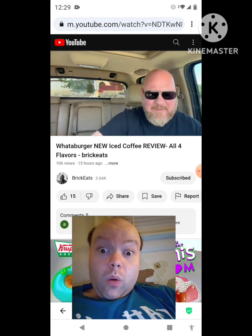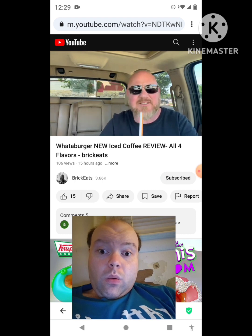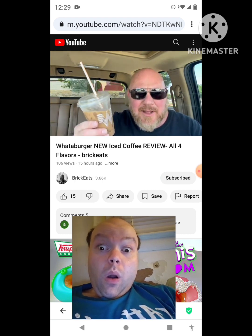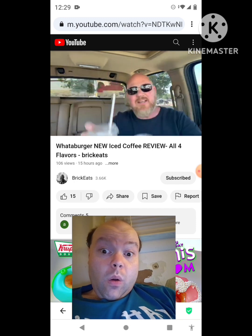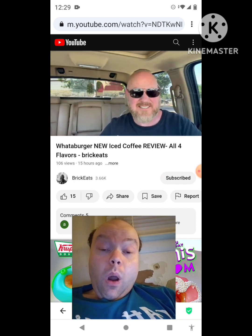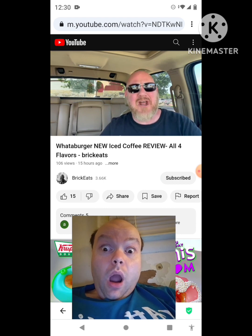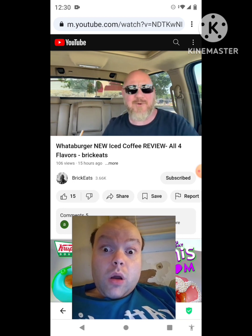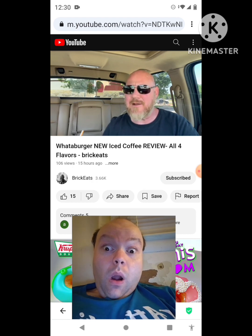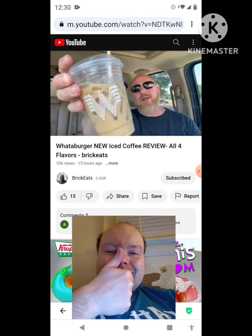Let me go back now that I've tried them all — back to the regular. I think the coffee itself is just really bland, which makes the regular really bland. I could do the caramel or I could do the mocha — either one of those are the good ones. Vanilla is very bland and doesn't actually taste like vanilla. The regular iced coffee just tastes like day-old cold coffee. That's the definitive review of iced coffee from Whataburger. Thank you for watching!